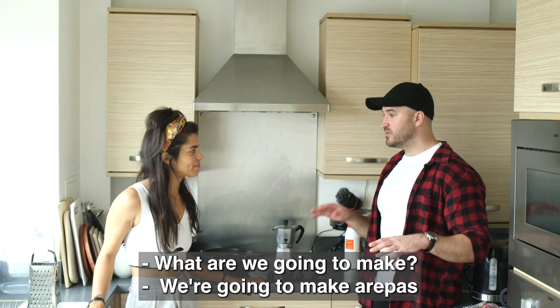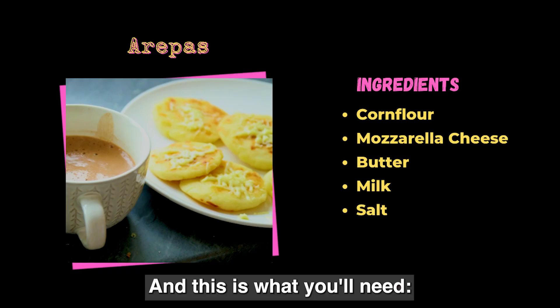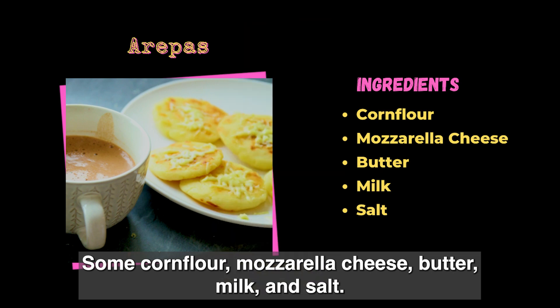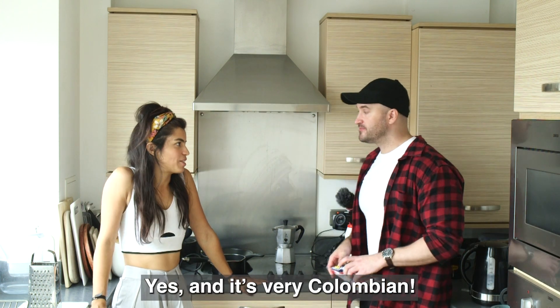So we've got everything. What are we going to make? We're going to make arepas. And this is what you'll need: some corn flour, mozzarella cheese, butter, milk and salt. Okay, sounds easy. And it's very Colombian.